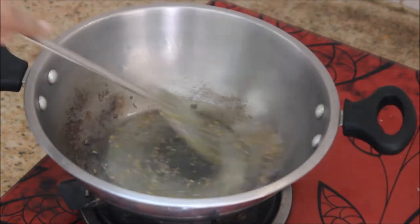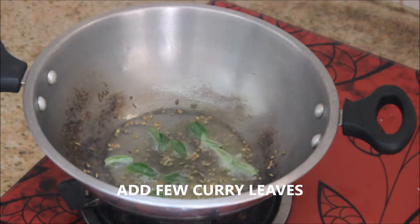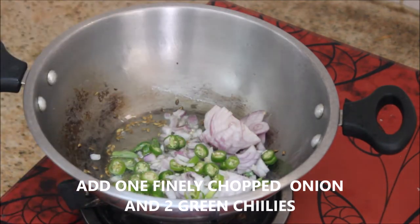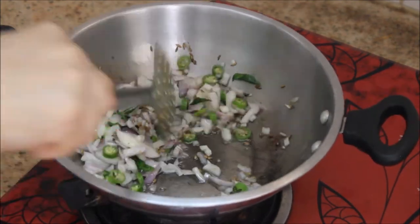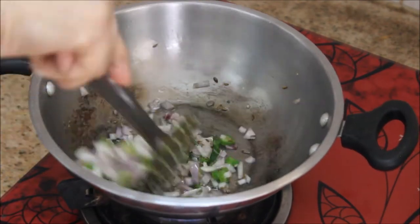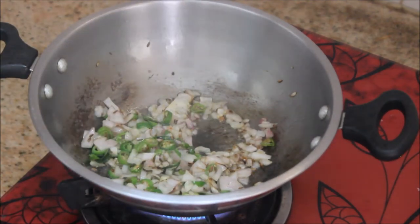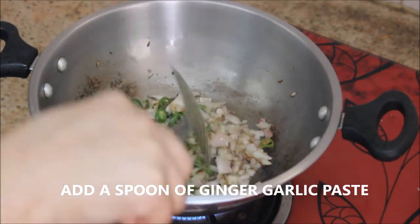Make sure to keep the flame on medium, otherwise it will get burnt. After that I'm going to add a few curry leaves, followed by one finely chopped big onion and two finely chopped green chillies. Stir them, and to this I'm going to add a pinch of salt and cook it until the onions are softened. Now I'm going to add a spoon of ginger garlic paste.